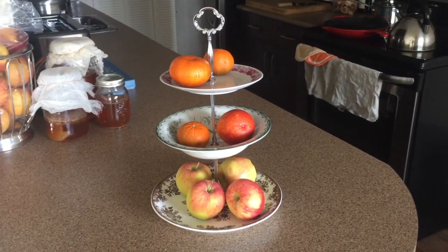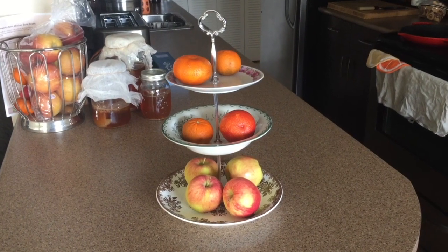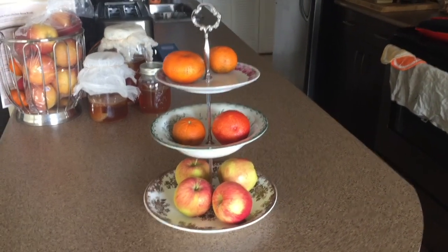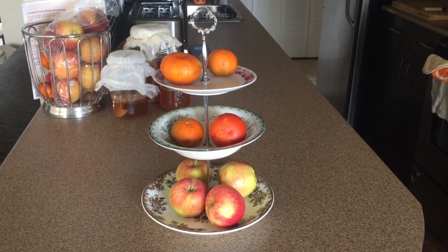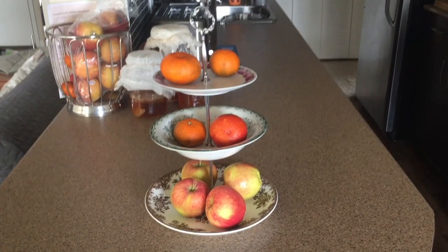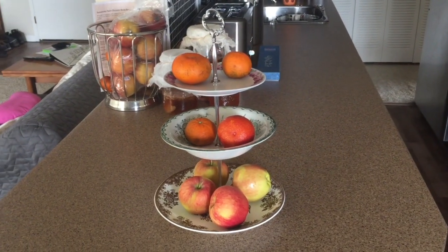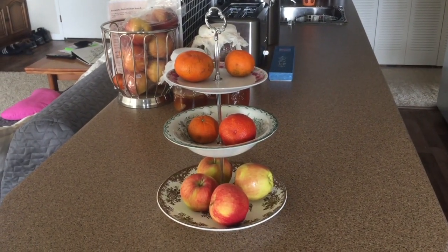This is the final result of my cake tier stand — isn't it pretty? I'm super happy with the result and I hope you'll be inspired to make your own. If you liked this video please give it a thumbs up, leave a comment below, and I would love it even more if you subscribed to my channel. Thank you!